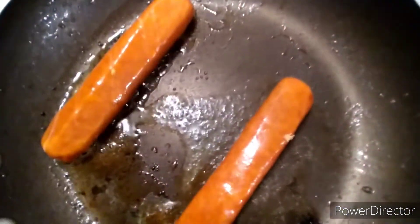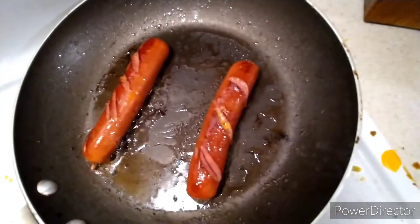Check that out. Alright guys, so this is kind of what it looks like. Now we're gonna get on to the tortillas.